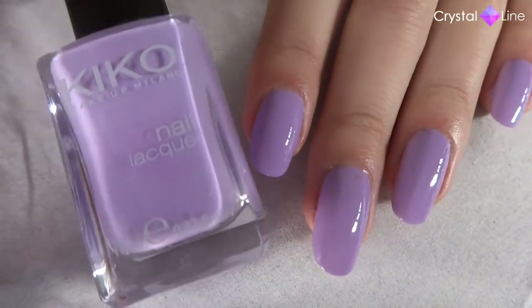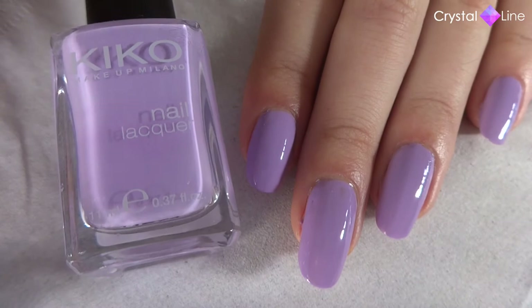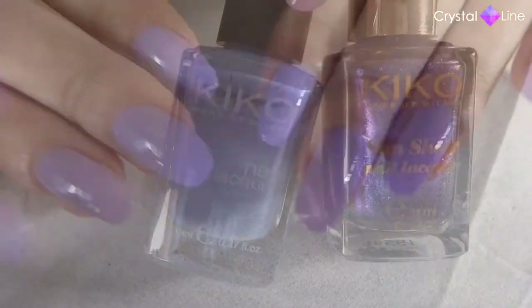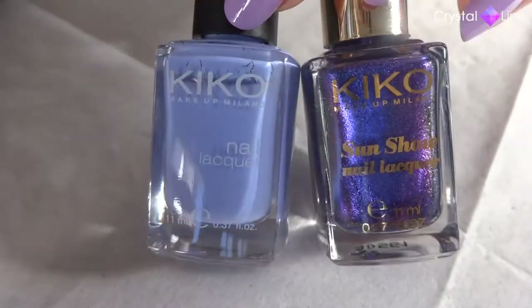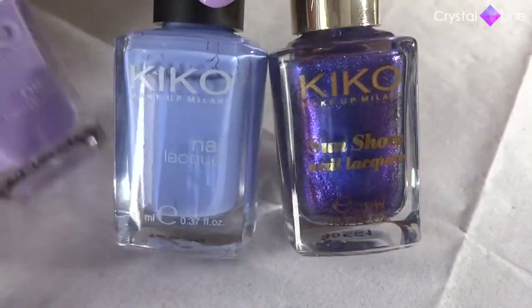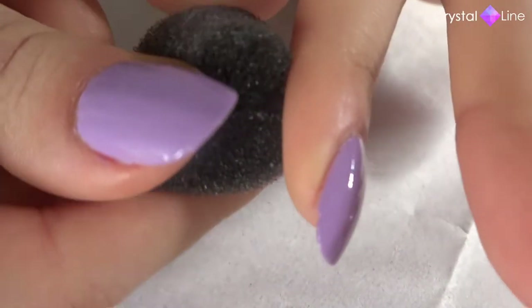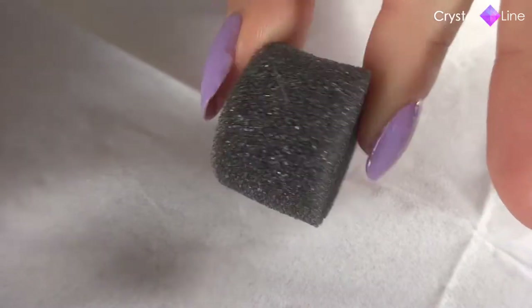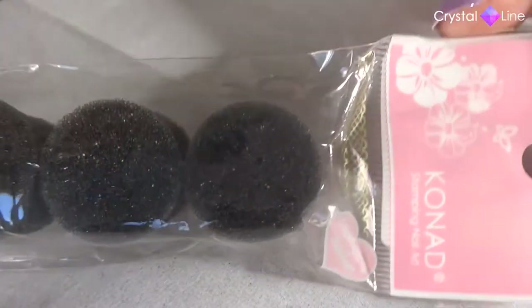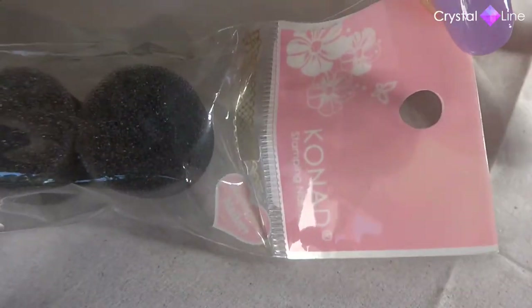As usual, I already applied my base coat and base color. There's this lilac nail polish. I love lilac, it's one of my favorite colors. I wanted to do a gradient of colors, so I'm also using these two colors. We're gonna have a transition from the lilac to this sparkly purple. To do this gradient we're going to need a sponge like this. I'm using the ones I have that are from Conad.